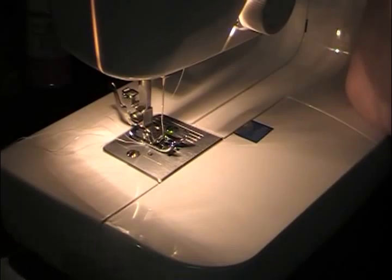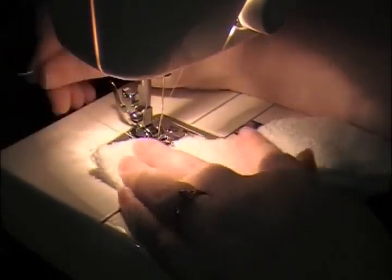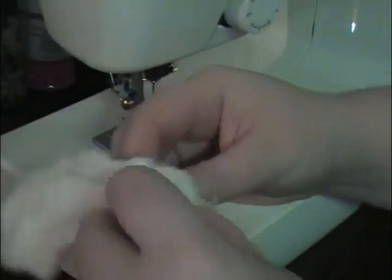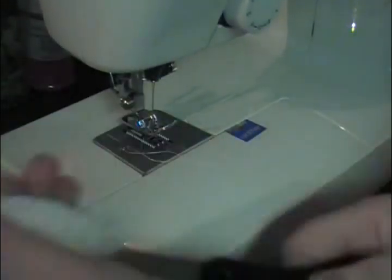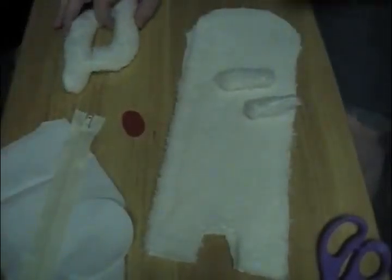I had to end up cutting a new ear piece — a bigger one, probably a half-inch or an inch bigger than the template — because the other one was too small and my machine pretty much ate up the fabric and made it smaller. Let's try it again. There's the ear — let's turn it inside out. It looks like that and we sew it to the head. Do the other one now.